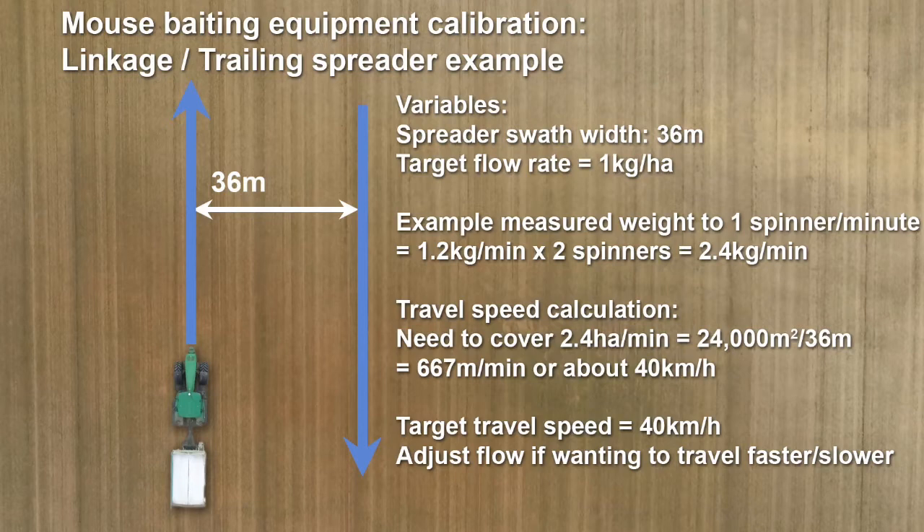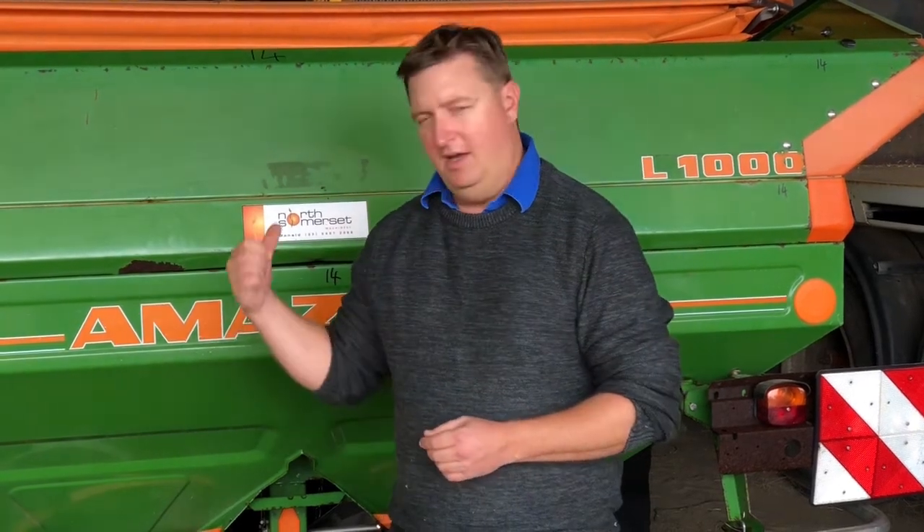If we notice that our bait is going through a little fast or a little slow, we may want to adjust our travel speed to accommodate that. It's important to remember that once we've done that initial calibration process, much like the 12-volt spinners, we are probably going to have to do a little bit of iteration and make some fine adjustments — and in most cases that's just going to be our travel speed. It's not too hard to get these things pretty close to the mark, and in most cases your calibration charts will help you do that. It just comes down to travel speed to make those finer adjustments and ensure you're getting one kilogram per hectare of bait spread uniformly across the paddock.